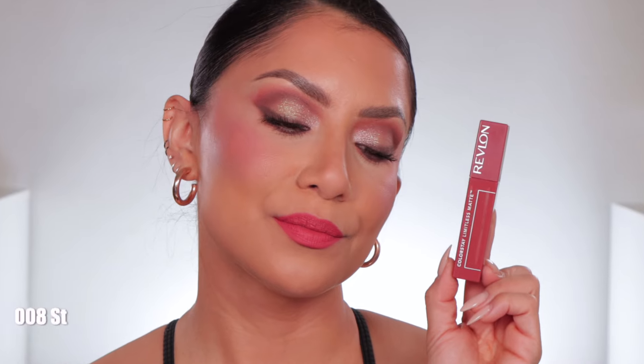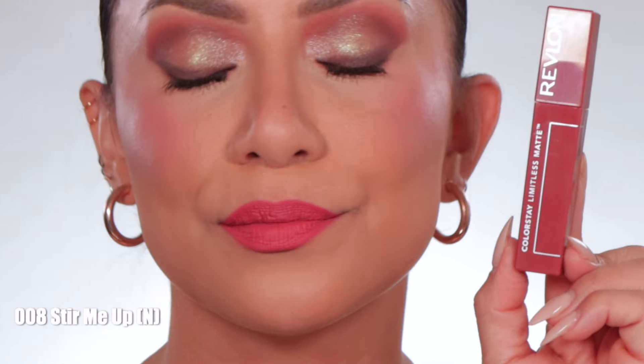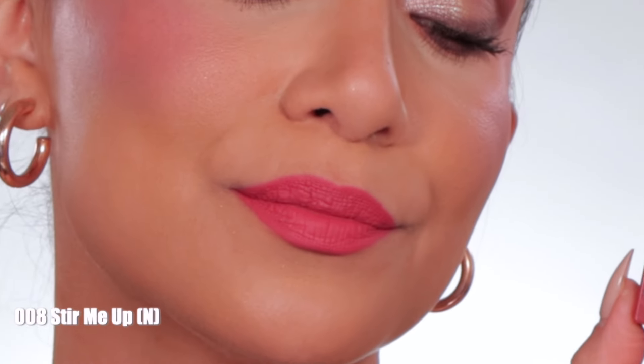This is the shade Stir Me Up. In daylight, this is Stir Me Up — this is a neutral undertone.